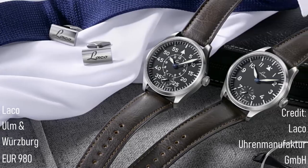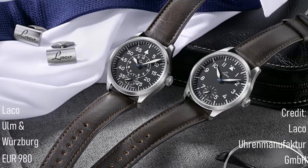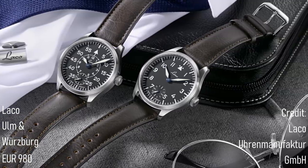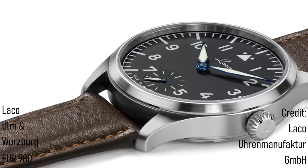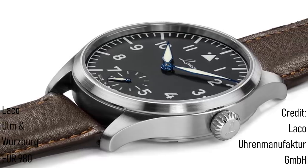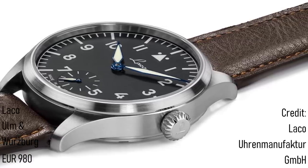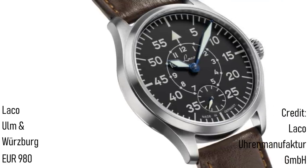Known for its 1930s and 40s pilot watches, Laco has become excellent at making some of the most authentic recreations of classic aviation watches, without the lustre usually seen on modern remakes. However, these watches can be difficult to approach for those who want something a bit less intense. To answer these demands and to give an element of modernity, Laco has released the Ulm and Würzburg, both housed in a fully brushed 42.5mm stainless steel case. Softer lugs and a more delicate crown make these pieces dressier options, but with all the functionality of the originals, and they also add 100m water resistance for additional daily functionality.